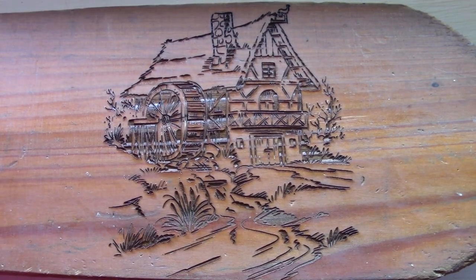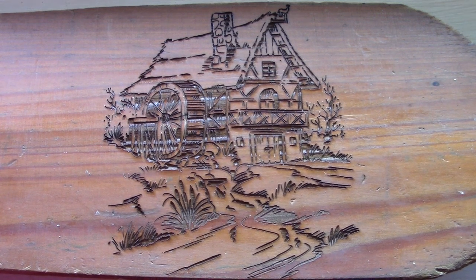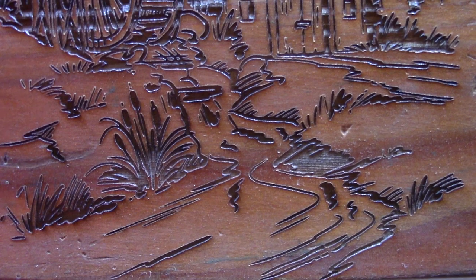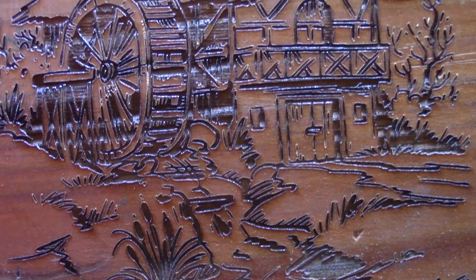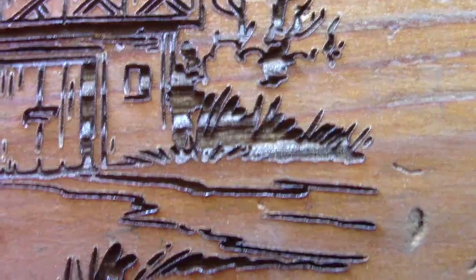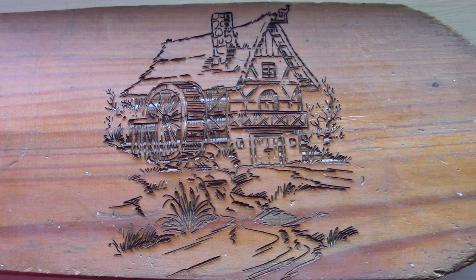This turned out pretty well — I like it. The detail is good and it fits right in the height that I wanted for this paddle. Let's take a closer look — you can see the detail is pretty good. The burning parameters that I set worked well for this. This will look good hanging on the kitchen wall at my mom's house.